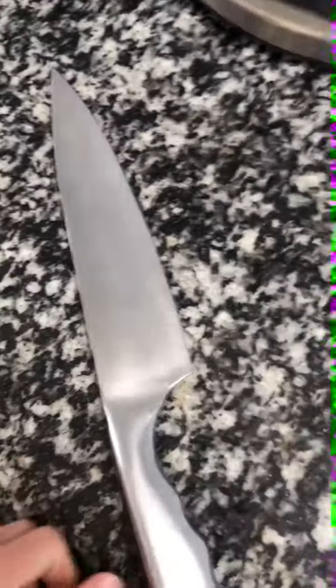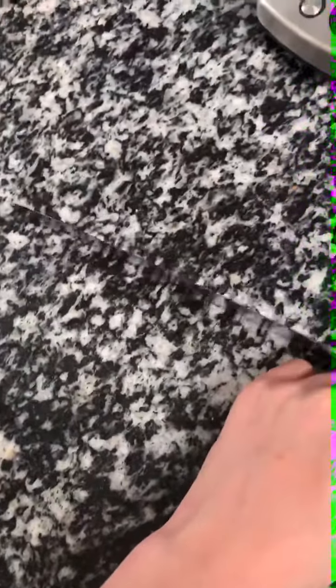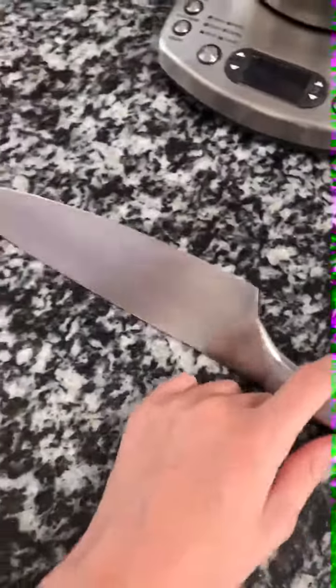Hi YouTube, today I will be showing you guys how to cut a coconut, so let's get started. You're going to need something like this — a chef knife. This is what I'm going to be using today, and this is how I've seen chefs cut coconuts.